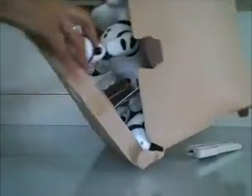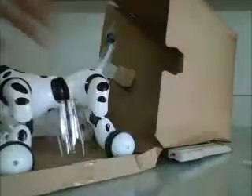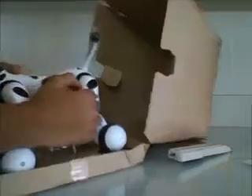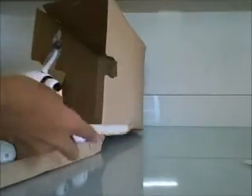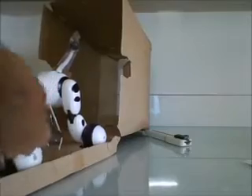Okay, here we have the Zoomer box. Just taking it off. There's no internet instructions needed - there is a website though. Just taking off this wrapping.